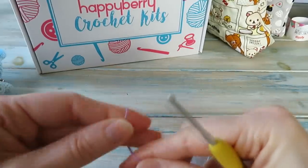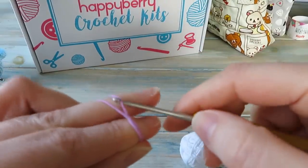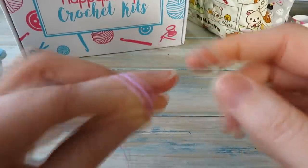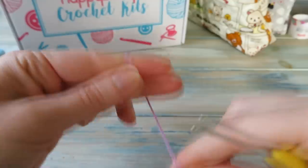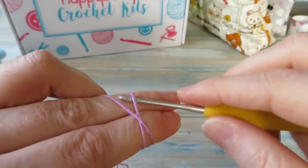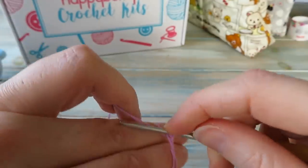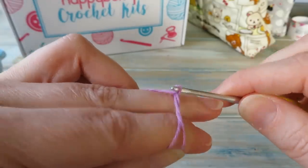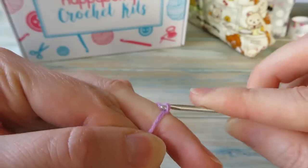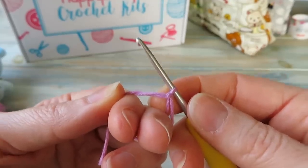I'm going to work eight single crochet into a magic loop. You could also use the chain four method — I'll show you both ways. To do a magic circle, we do a little loop, grab the yarn, put it over, hook it over the top as if you're doing a slip knot, bring that top yarn through, bring up a little twisty loop, grab the yarn again and bring that through the loop on the hook. That secures a little stitch in place — we're not going to count that as a stitch. Then I'm going to work eight single crochet into this magic loop.